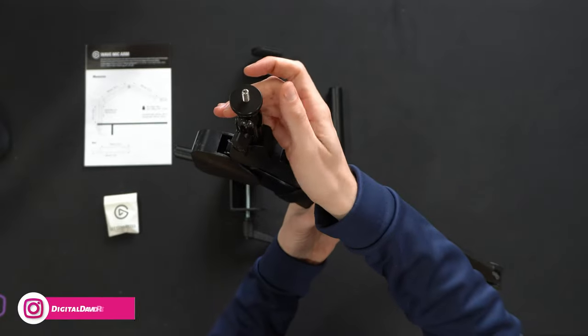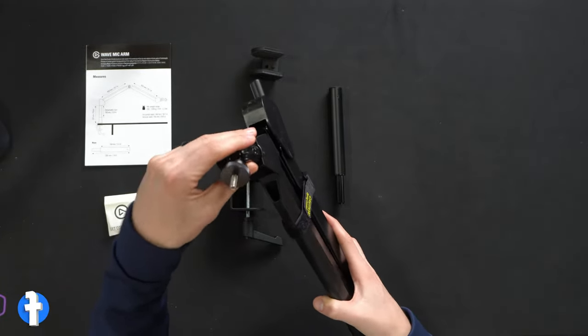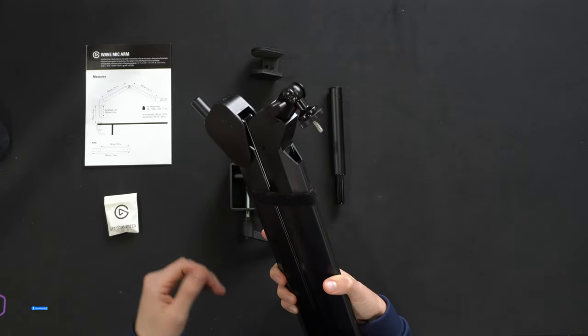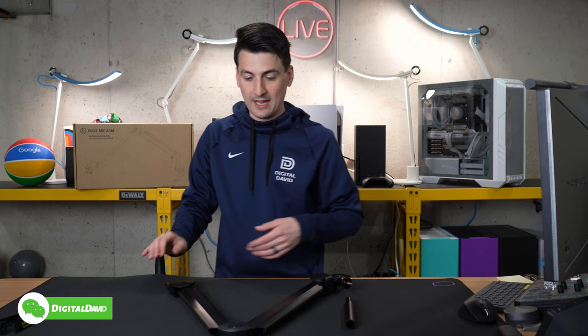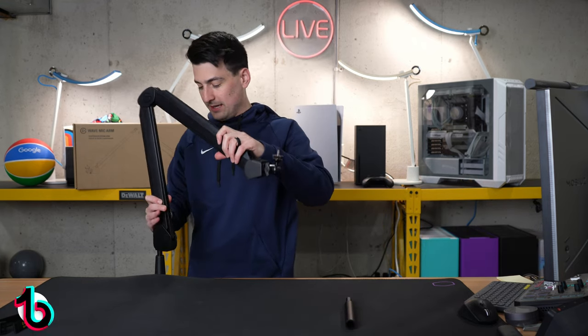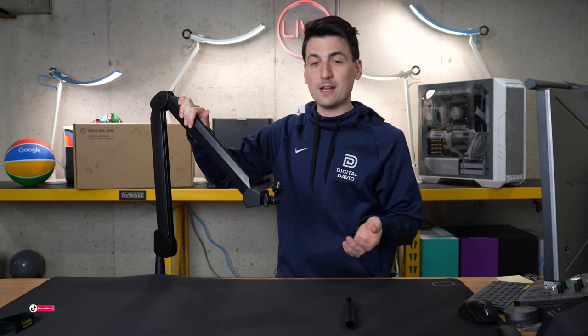Take a look at the very top with our mount — we have the ability to swivel and rotate however you want. Now let's get this set up. Setup is simple and straightforward. Step one is to attach the clamp to your desk or flat surface. Step two is to take the arm and just drop it right in place, and now you're all set and ready to go.